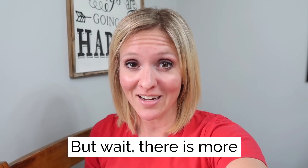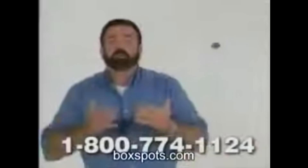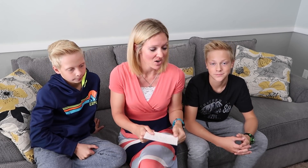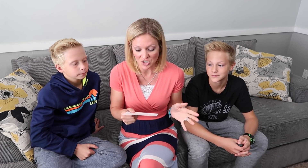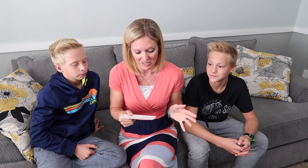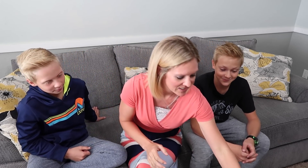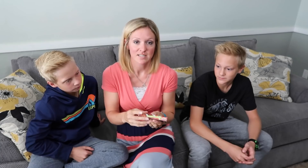But I'm not done yet — we have some snacks to try today. I have Andrew and Tyler with me. This was sent by Robin, who has been commenting on my videos for a long time. She says a new Asian market just came to her area and she thought my family might enjoy trying out a few things. So let's try out a few things from this Asian snack box.